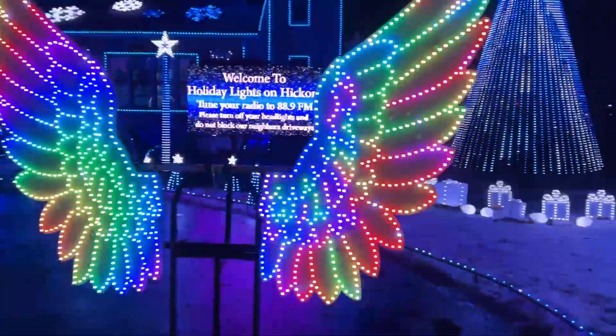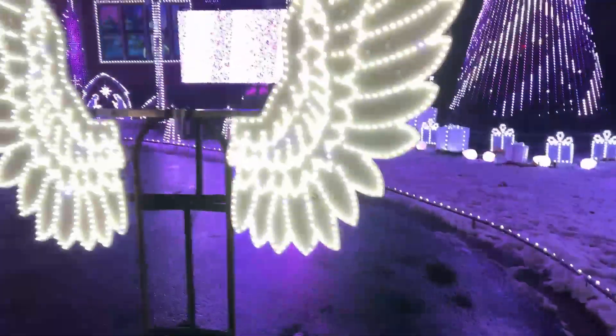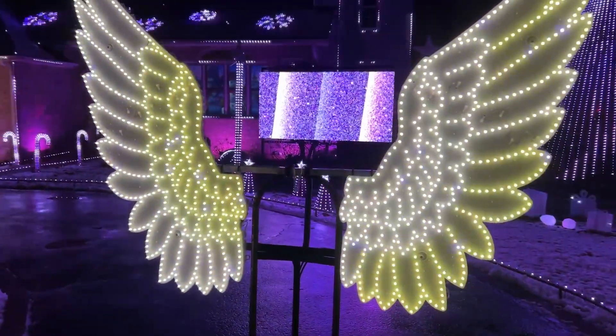Except I got the rainbow on the white because I wasn't real happy with the white one, but it seems to go over really well.